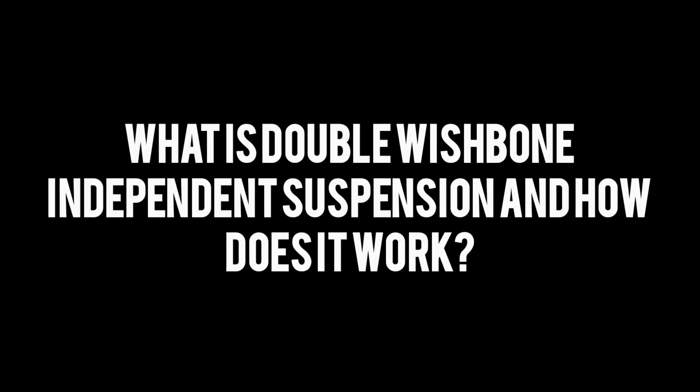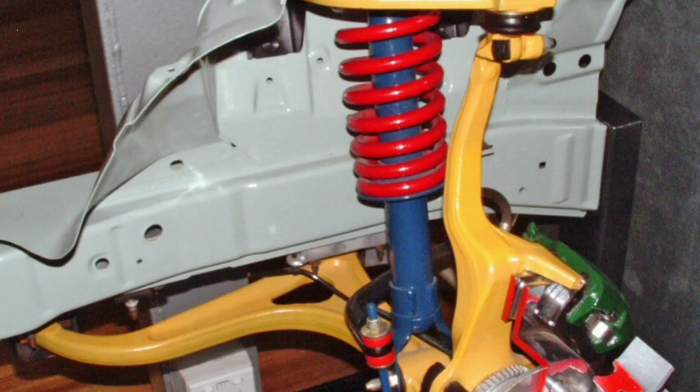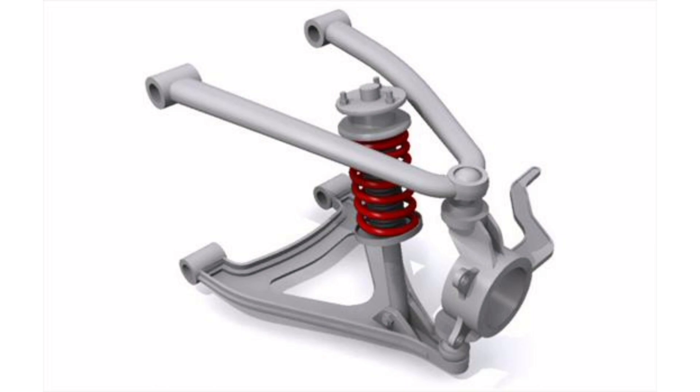What is double wishbone independent suspension and how does it work? Independent double wishbone suspension, also known as double A-arm suspension, is a type of suspension used in automobiles. Unlike other suspension types, such as live axle suspension, double wishbone independent suspension allows the wheels to move independently of each other, providing better handling, stability and traction.